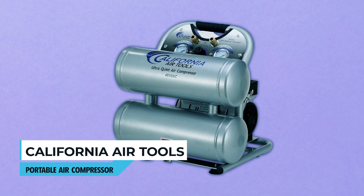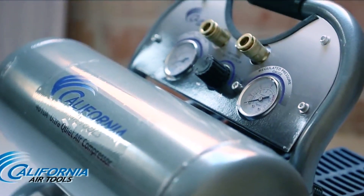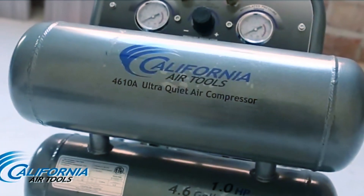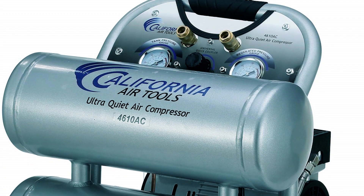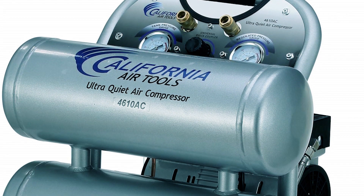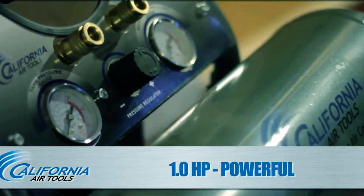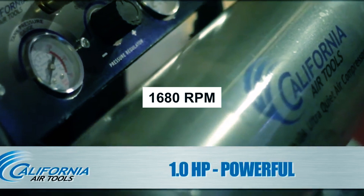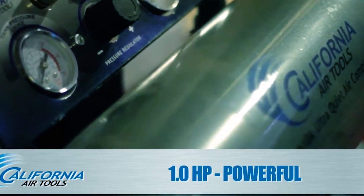California Air Tools Portable Air Compressor. The California Air Tools Portable Air Compressor is a remarkable tool known for its ultra-quiet operation at just 60 decibels, making it perfect for noise-sensitive environments. This compressor features a powerful 1.0 HP motor that operates at a low 1680 RPM, resulting in reduced noise and wear, ensuring a longer lifespan.